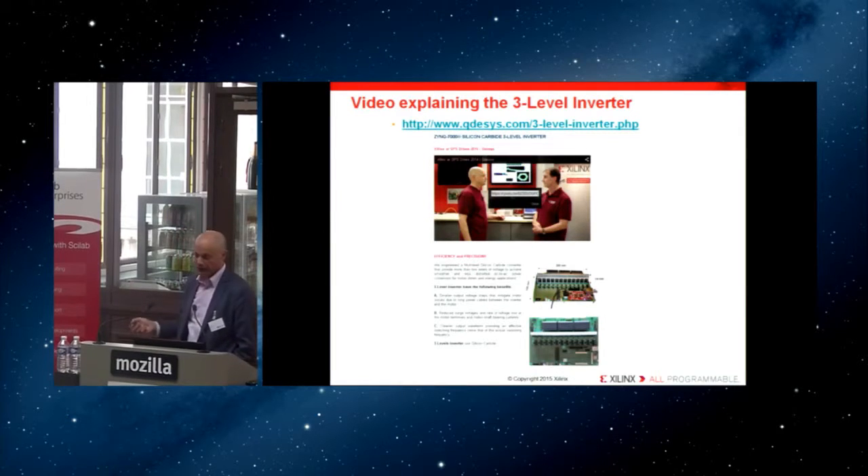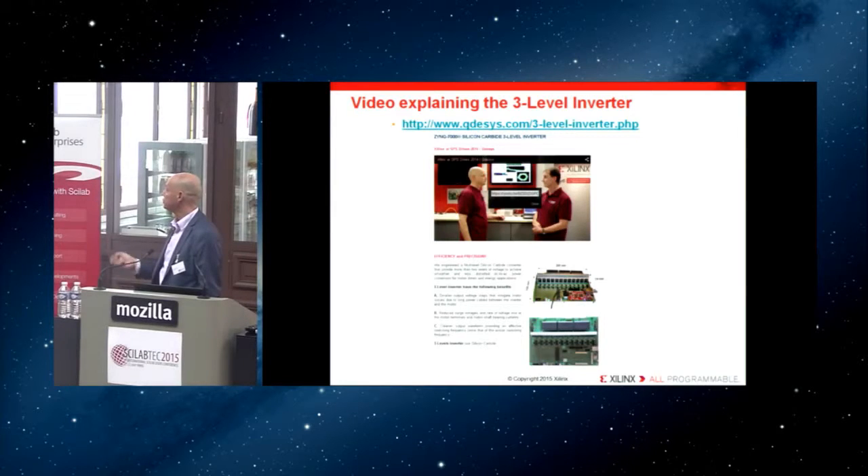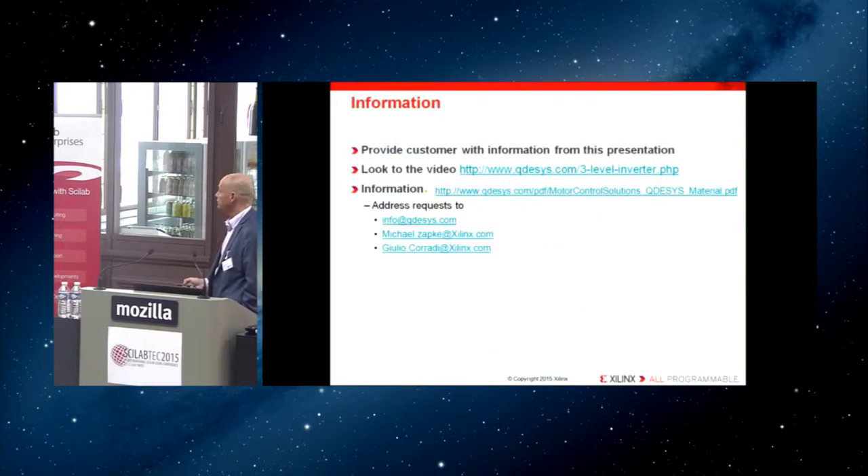There is significant material available online if you want to see presentations about the type of performances available from these systems. I hope there will be more Scilab users working in this domain.